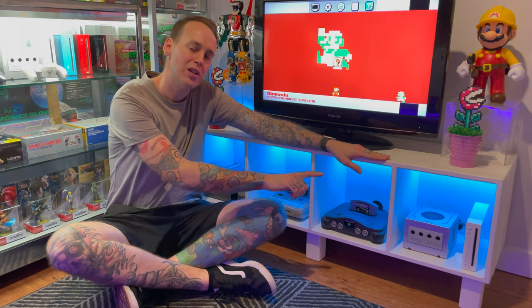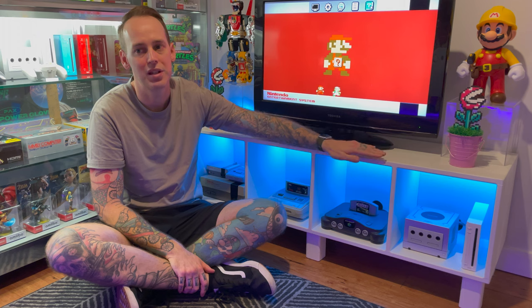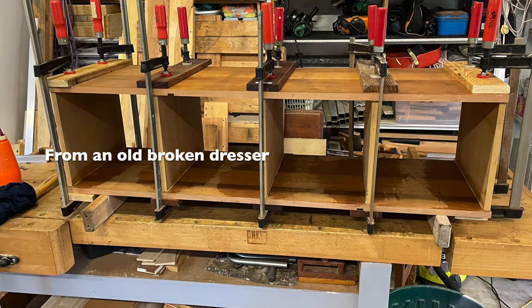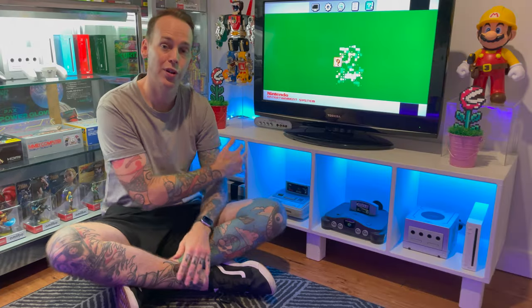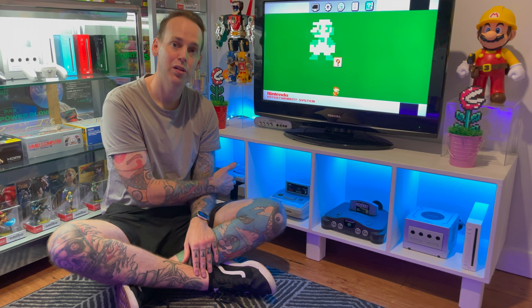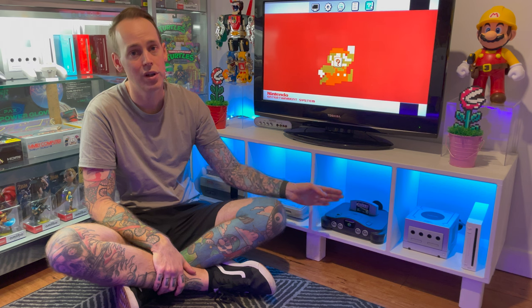Overall, it's 127cm long, 46cm from top to bottom, and 38cm deep. It's all made from recyclable materials, which is really cool, and it has four different compartments housing my consoles. At the moment, I have my Nintendo and my two mini consoles, my Super Nintendo, my Nintendo 64, and then my GameCube and my Wii.